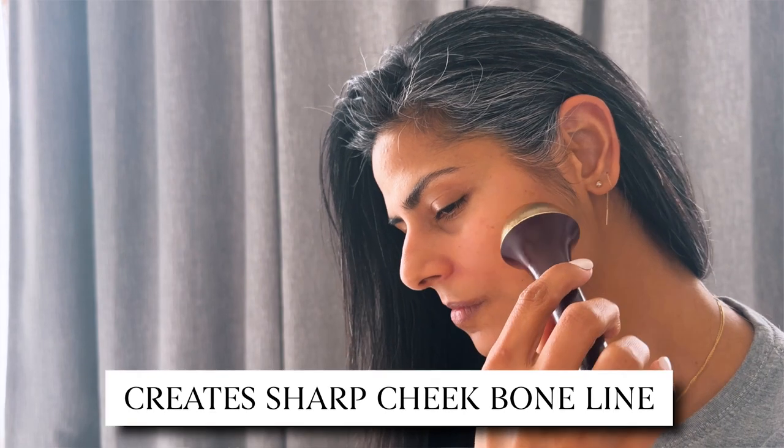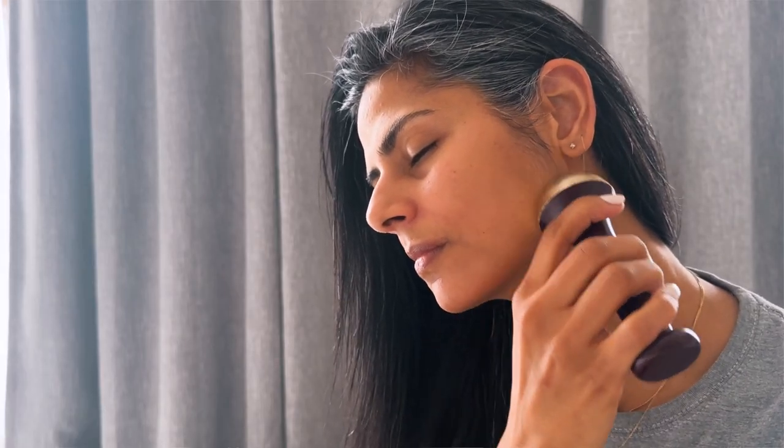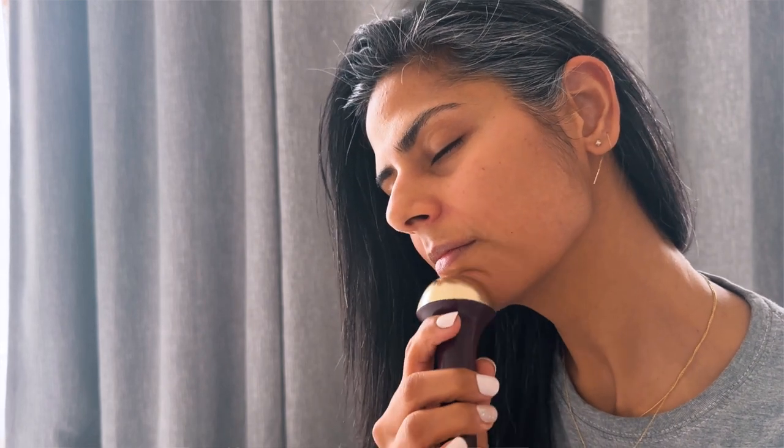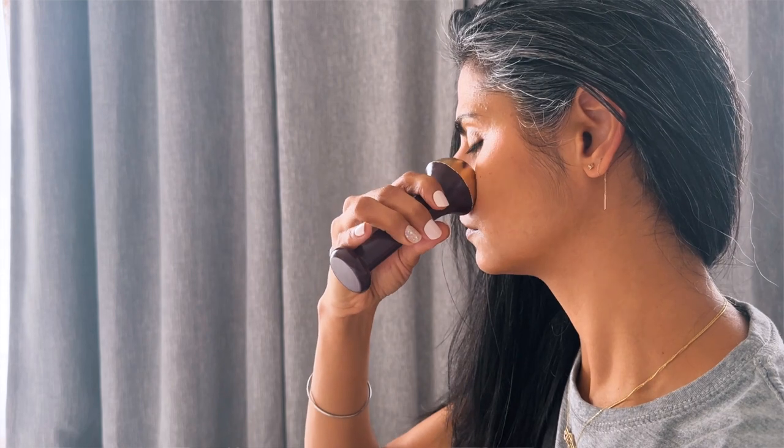Moving upward in a circular motion will help you create a sharp cheekbone line. We can then move on to the jawline, also moving in the upward direction along with a small circular motion. The goal is to de-puff and promote lymphatic drainage, and for that it is important to know in which direction the fluids are moving.